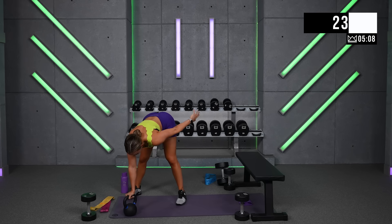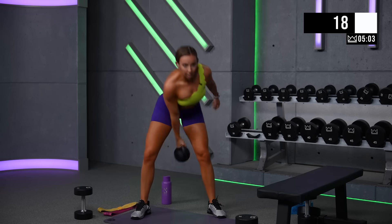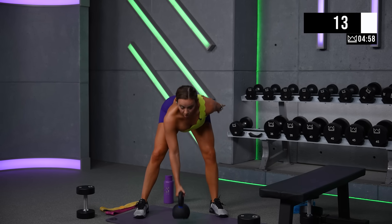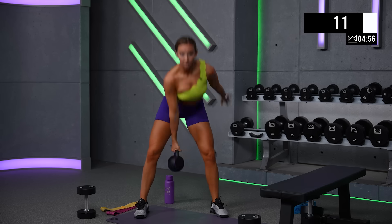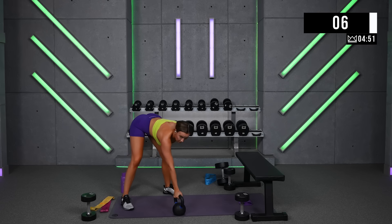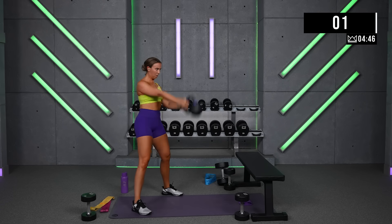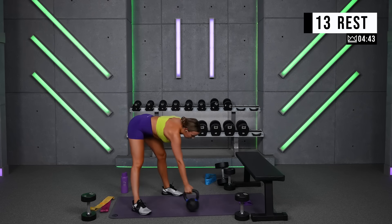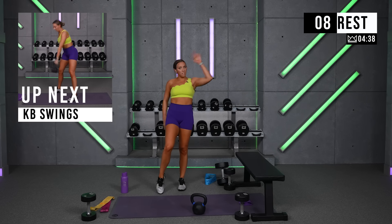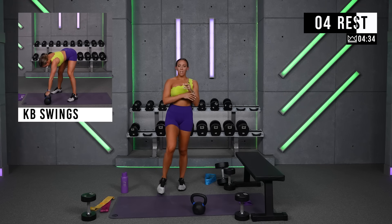If you need to switch arms, do it. But make sure you're not letting the shoulder dip through. Shoulders stay level — take it back, shoulders stay level, then set it back down. Round number 3 — if you did the whole round with your left hand, now go to your right. If you split it up 30-30, do that one more time.